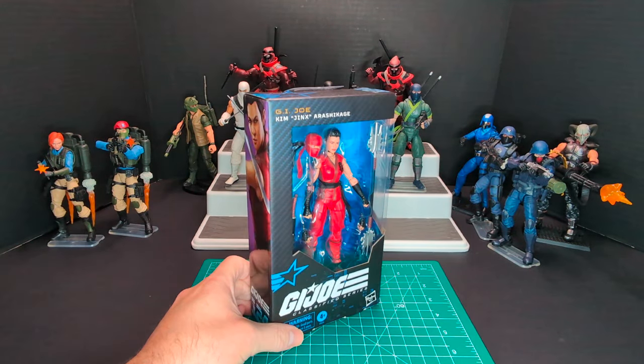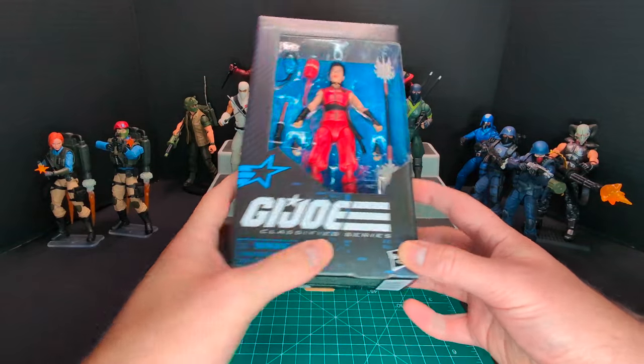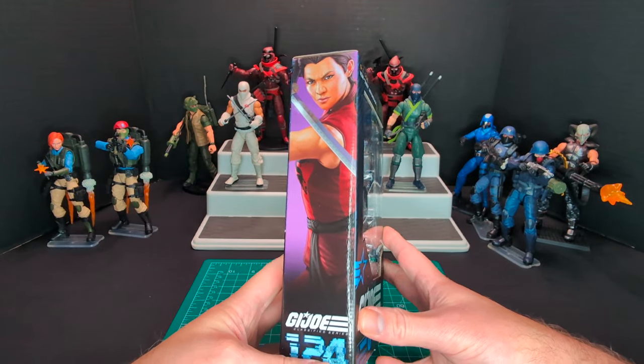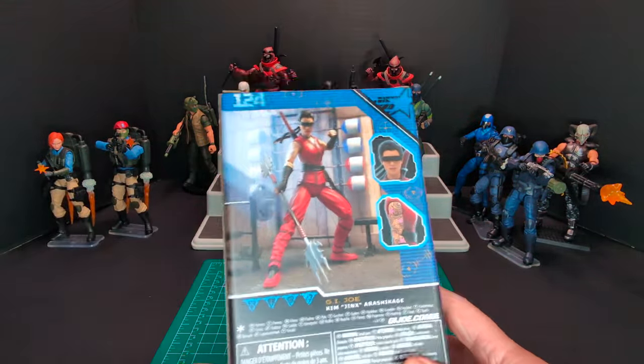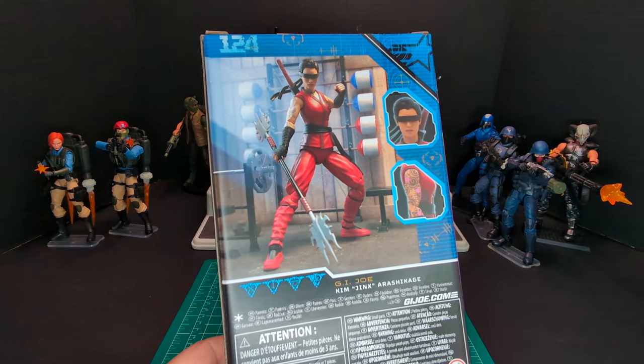Let's go ahead and take a look at the packaging. Pretty plain Jane packaging, like I keep on saying. Pretty simple G.I. Joe logo on this side of the packaging — you have some nice artwork. And on the other side of the packaging we just got a QR code and some battle stats.